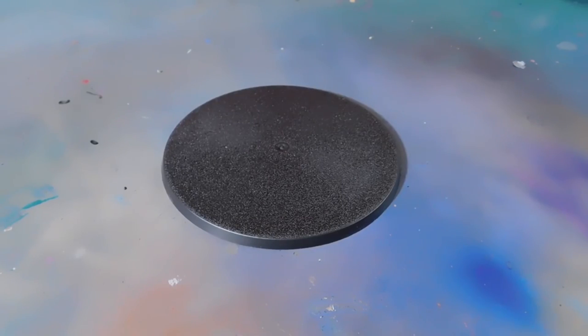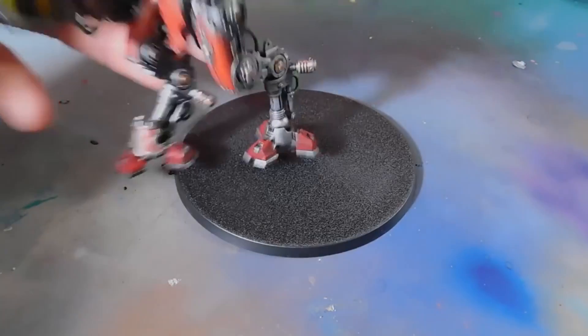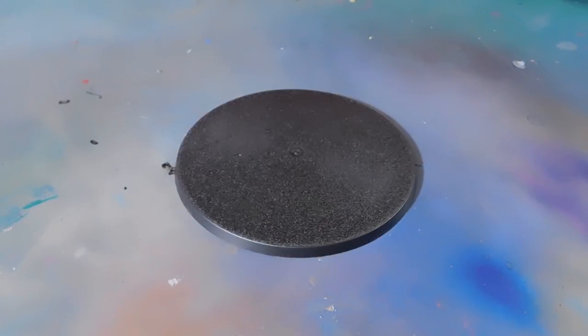Welcome back to the channel and to this basing tutorial. In this video I will be basing up my Knight Armour Jet, which you may have seen painted up in a previous video. Here he is. The way I'm going to do this base is how I've done all of my Admech — and by default in 7th edition Admech, Knights, Skitari are kind of all one — I base them all the same way.